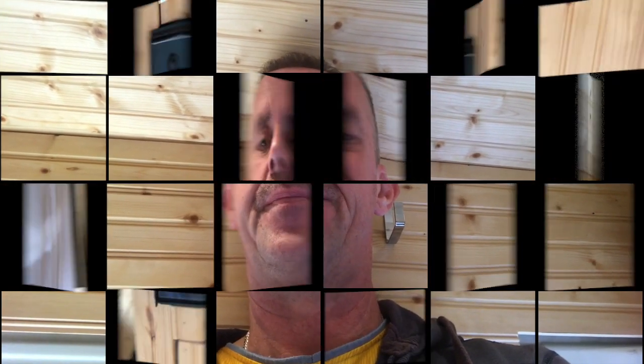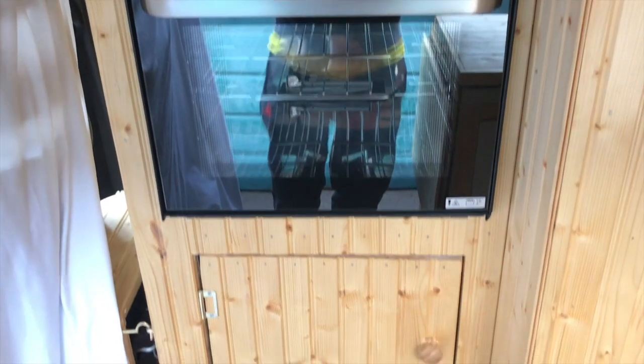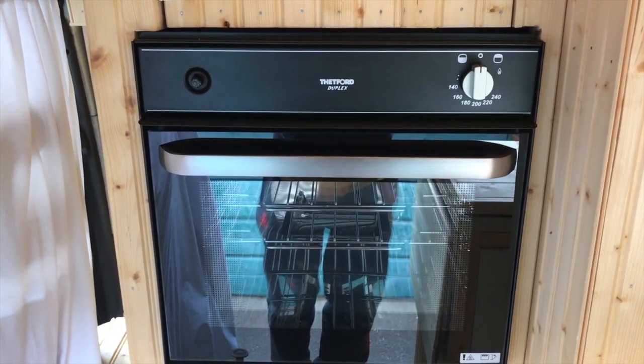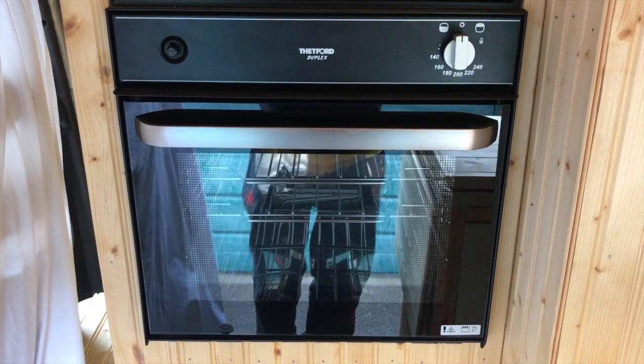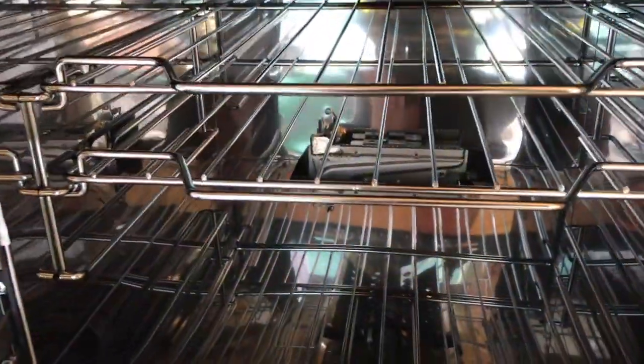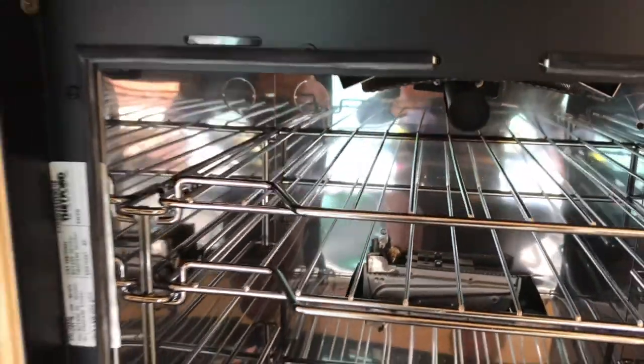I'll show you what it is — it's a nice little Threatford duplex. I'll show you how easy it is and what it looks like. Here we go — there she is. I built it in right there. It's a Threatford duplex oven and grill. Inside you've got a burner down there and one up there for a grill.